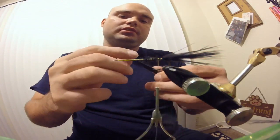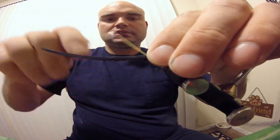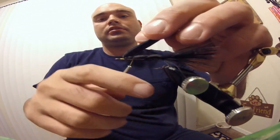Take your wedge you cut into your craft foam, and use it to help you lash it down. Then fold it over and do some nice open spiral wraps. It'll help you secure your craft foam down, and leave yourself about at least one hook eye length from the eye of the hook.